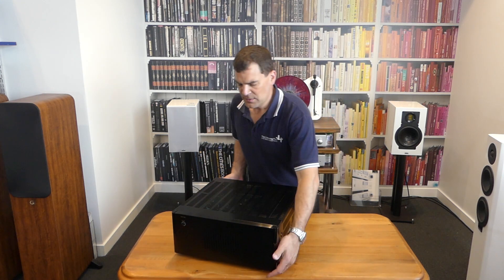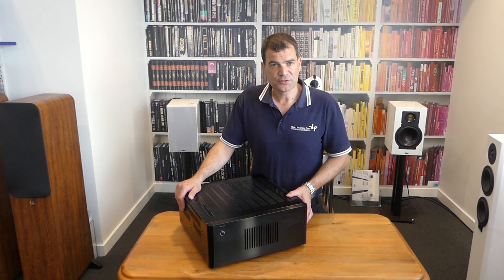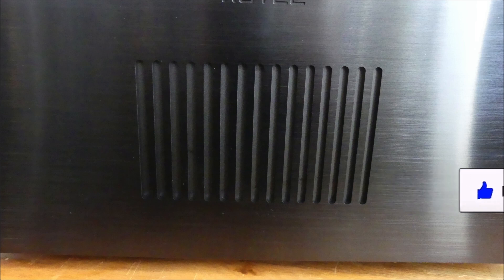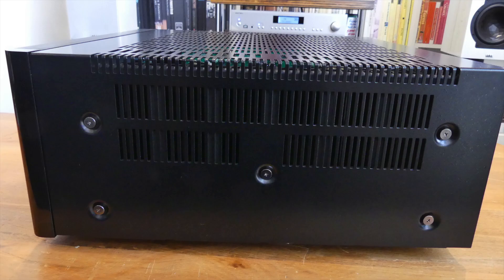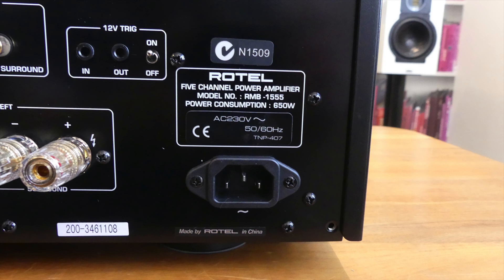There we have it — Rotel's RMB1555 5-channel 120-watt power amplifier, unboxed here at the Listening Post in Christchurch. Thanks for watching. If you want to see more, subscribe to our channel. We'll see you next time.